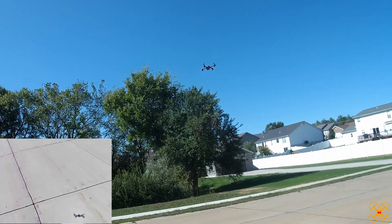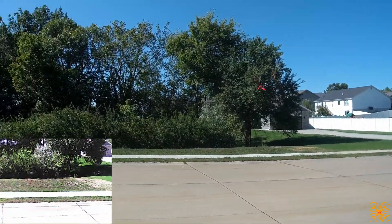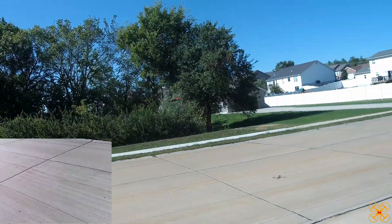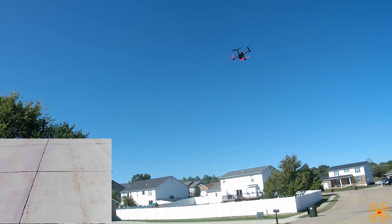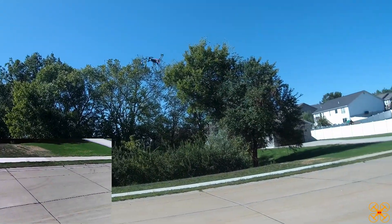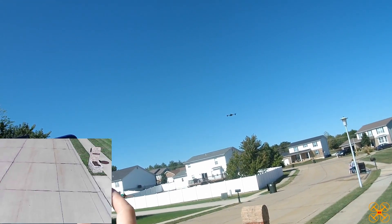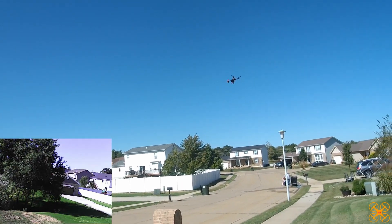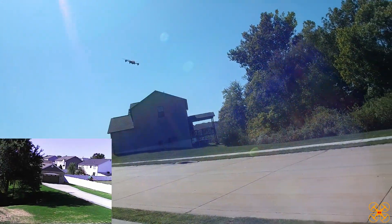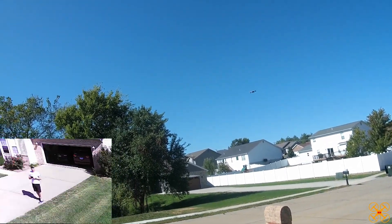It does seem like there's a very small amount of input lag at times, which is typical on these WiFi drones. It's not bad, but when you've flown hundreds of drones you notice little things. Some can be bad, most you don't notice anything, or it's very minute like on this one. The flips are pretty clean — it raises up nicely. It's a little slow to execute, but otherwise this thing flies really nice.